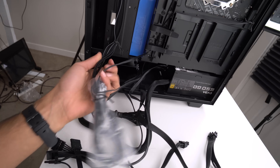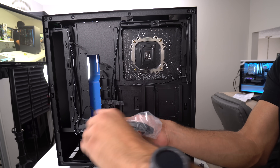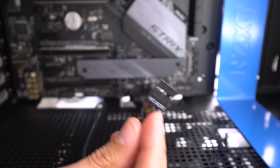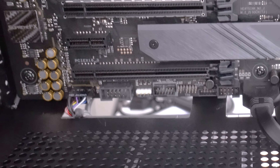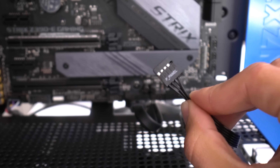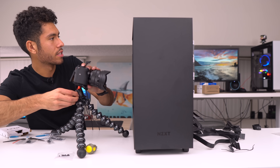When building a PC, do not get intimidated by all the cables — there's pretty much two sets. The cables from our power supply which power things, and the case cables which connect these ports to the motherboard. Let's take care of the case cables first. The USB 3.0 cable hooks up right here, the HD audio cable hooks up right here — make sure the HD audio text is up or else it won't go in.